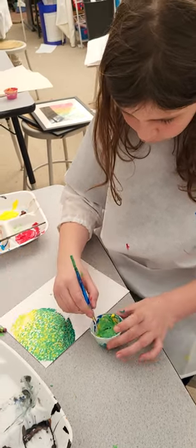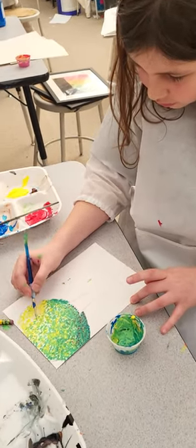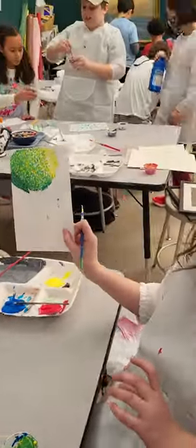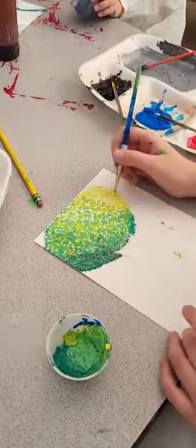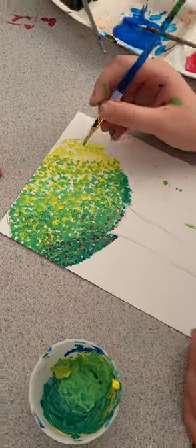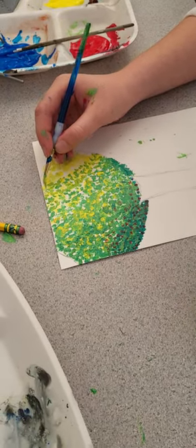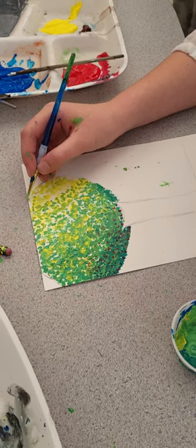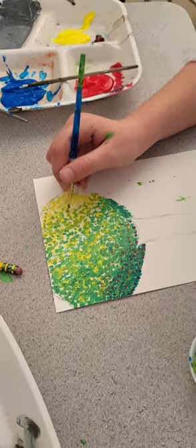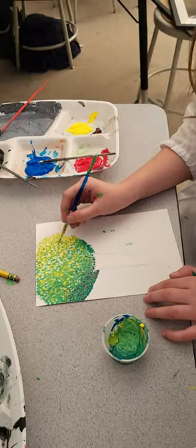We did a lesson today on pointillism, and this is Sable creating a tree using our pointillism lesson. Everyone today is practicing with acrylic paint for the first time — this is Sable's first time using acrylic paint in my class this year. She really took to heart how to use different colors next to each other to alter how the original colors looked. Oh, you got very Jackson Pollock here!